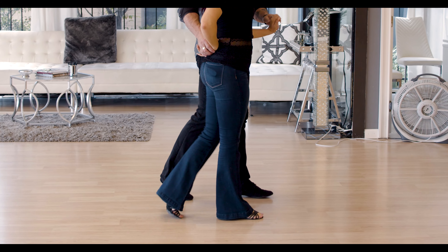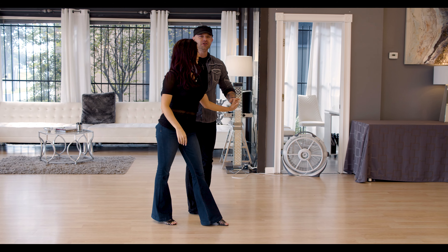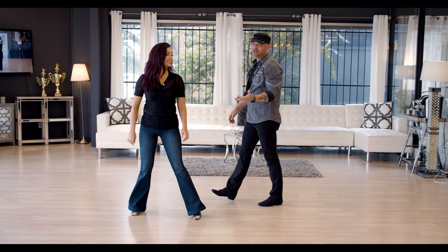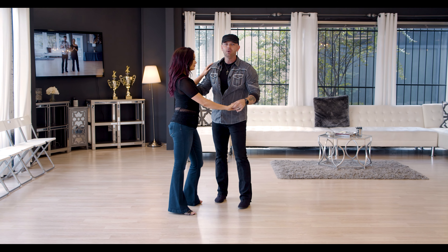Hey X Dancers, Anthony and Rose. Today is Tuesday, so that means it's Two-Step Tuesday. Today we're covering a pretty cool two-step pattern that we actually covered in our class that we taught on Saturday.